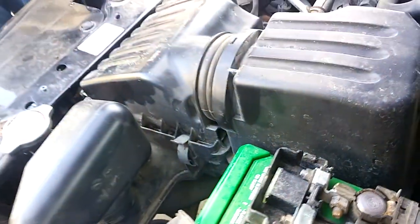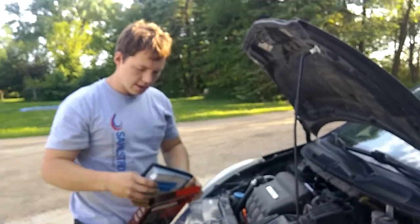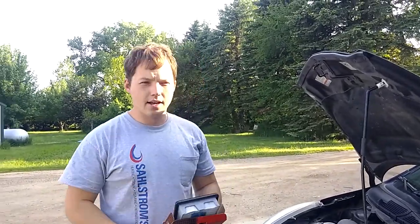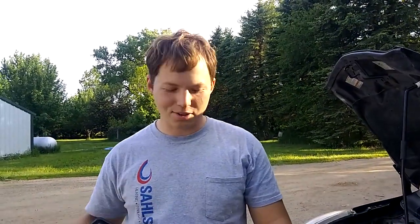Enjoy your new air filter! Supposedly this will add a slight bit of performance and a slight bit of miles per gallon efficiency. The main reason I'm doing it though is because it's cheaper to use a K&N filter if you get a good deal on one, since you only have to buy one for the entire life of the vehicle. Thanks for watching, and we'll talk to you later.